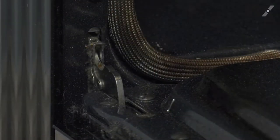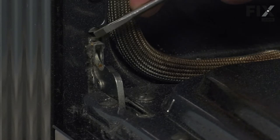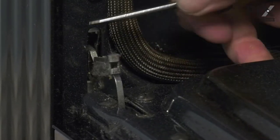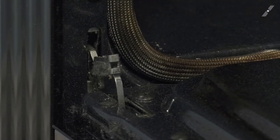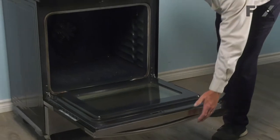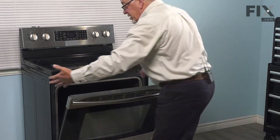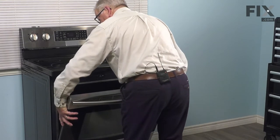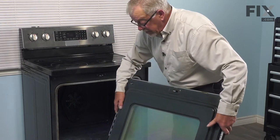To remove that door, we need to engage these two stops, one on either hinge. Using a small flat blade screwdriver, we're just going to pry those out of the opening and then push them flat down under the hinge as far as they will go. Do the same for both sides. Once those are in position, we'll simply close that door up until it meets those stops, and then grasping both sides of the door, tilt it to a closing tight position and then lift it away. We can just set that aside for now.